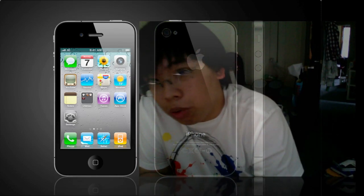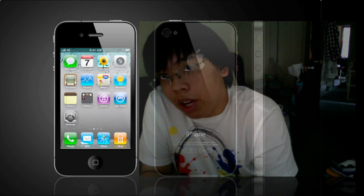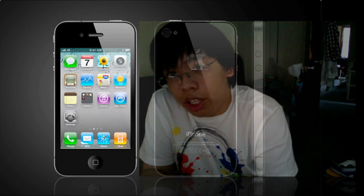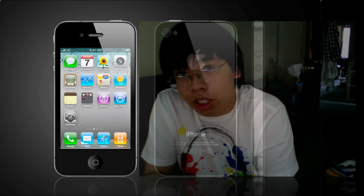Apple did release an iPhone 4 informational video, and as soon as I see that on YouTube I will put up an annotation link somewhere in this video. I'm Kenneth from Netechite — thank you for watching.